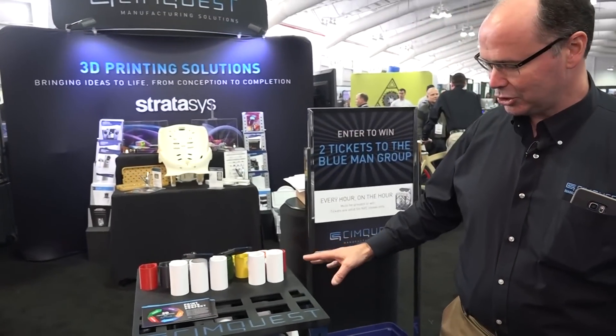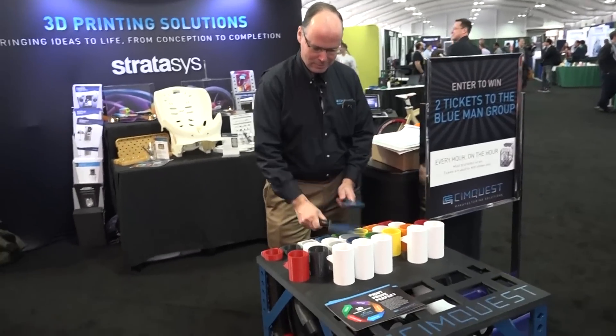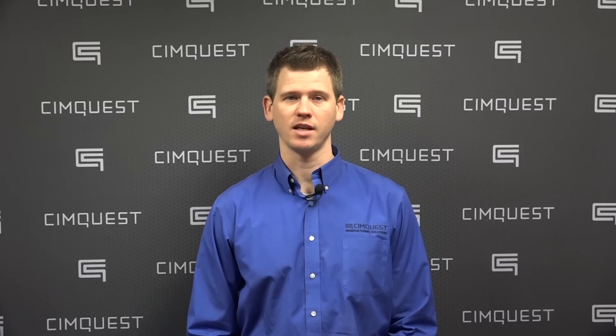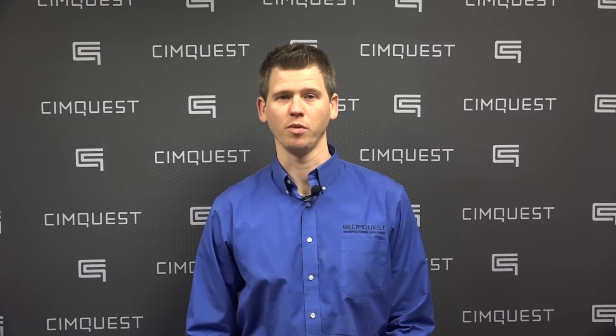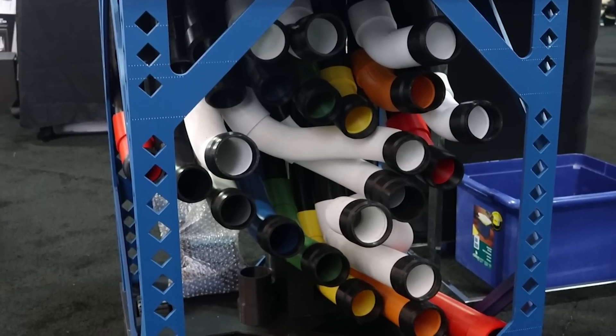Our CEO, Rob Hasselt, strived to develop a fun design that would illustrate some of the cool capabilities of 3D printing. Drawing on inspiration from the famous and exceptionally talented Blue Man Group, Rob decided to create an iteration of the percussive tube instrument that Blue Man performs with.